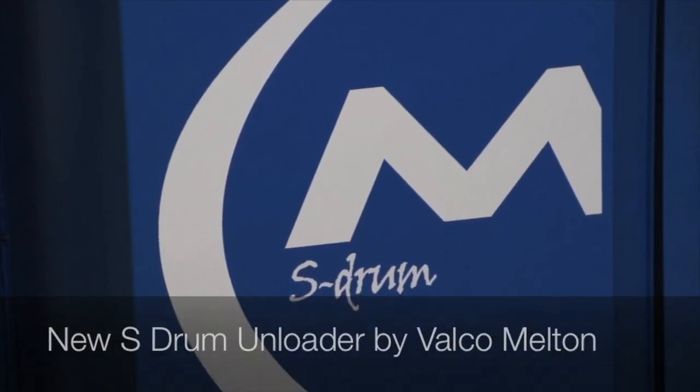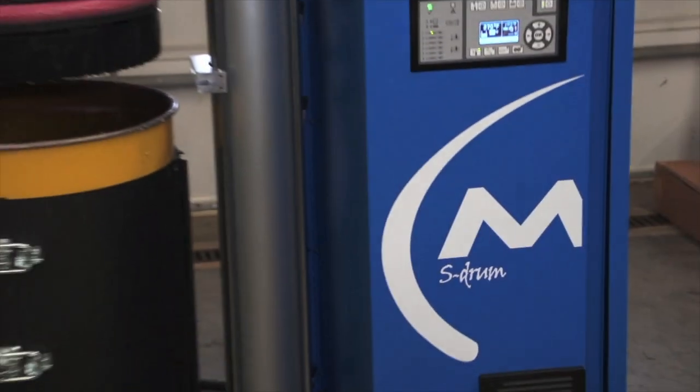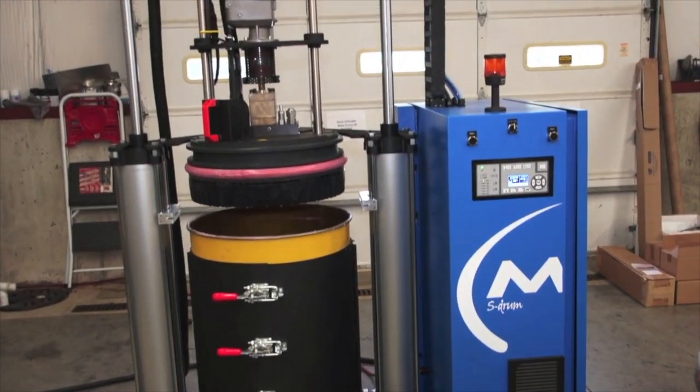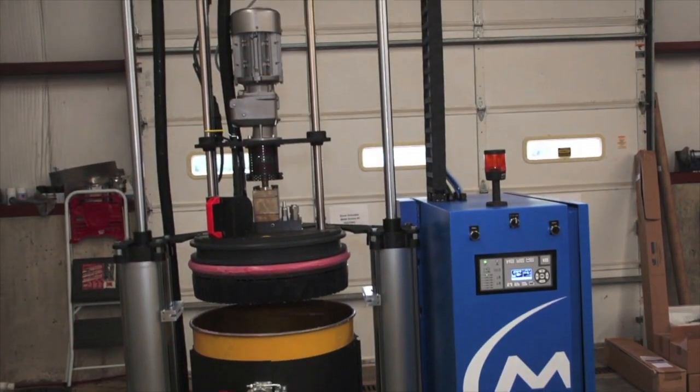This is Valco Melt-On's new S-Drum series drum and loader. This drum and loader is designed to melt and pump adhesive sealants and waxes from 55-gallon drums.